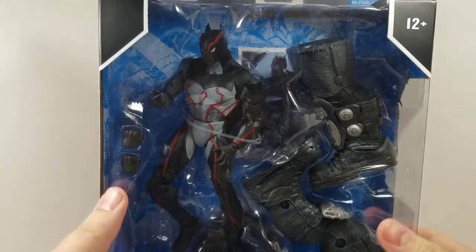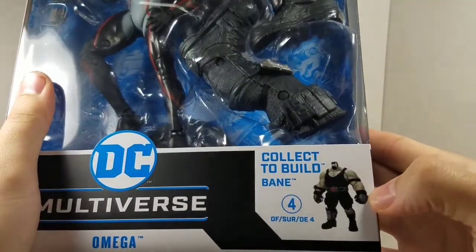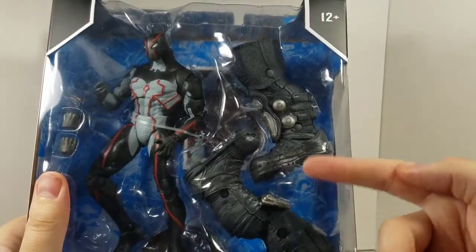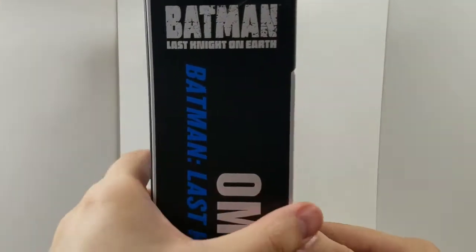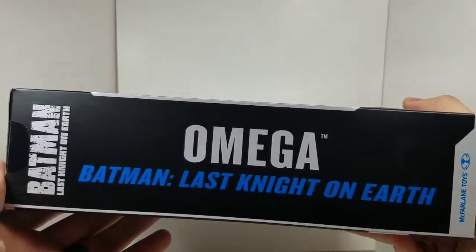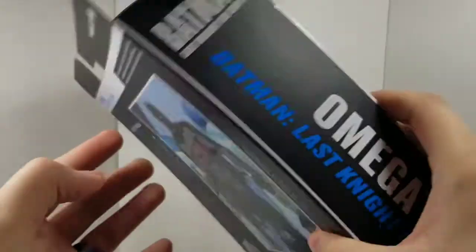We're going to take a look at the box. Here we have Omega right here, Collect-a-Build Bane, which for this case we get the legs, which is pretty cool. We got Batman Last Night on Earth, then we got bigger letters — Omega, Batman, Last Night on Earth. I don't know how many times you've got to keep telling us that, but hey, that's cool.